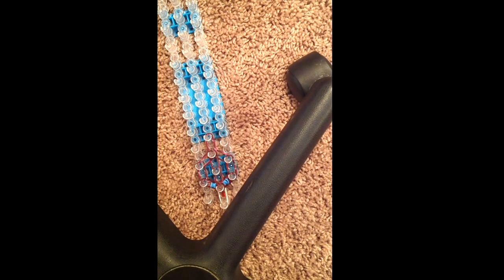Oh, I almost forgot. The cat bands for the head. Take a single rubber band, do that, so it looks like that. Double it over. Then, place it right here. It's okay if this rubber band breaks, because then you can start off with a new one. So that's how you do it. Then, so we have the neck, cat bands, and the head done. It should look like that.